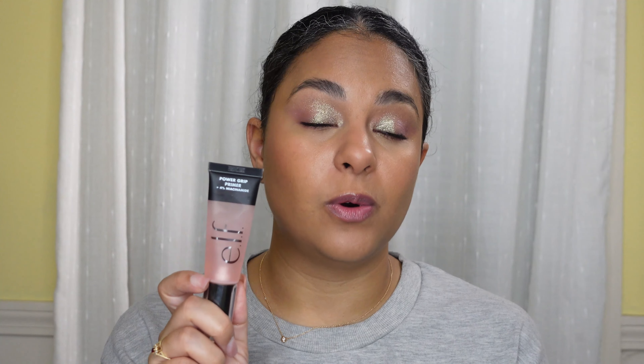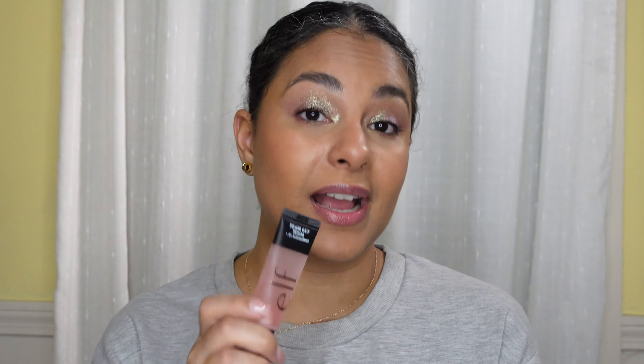This Elf primer does feel a little gooey but it makes your makeup last forever. If you have oily skin, be aware it's very dewy. I like to pair it with a matte foundation so when my oils break through it looks more like a natural finish. I've paired it with a hydrating foundation before and it was a mistake — I looked way too dewy.